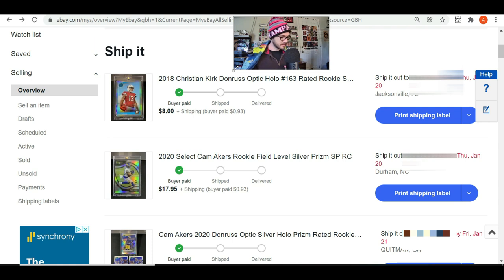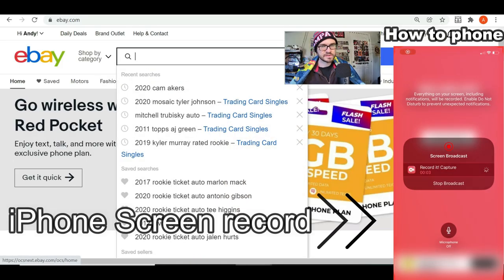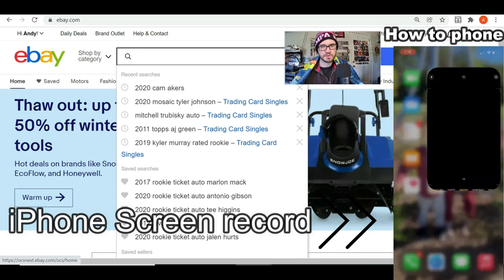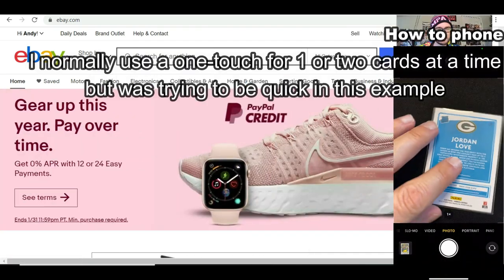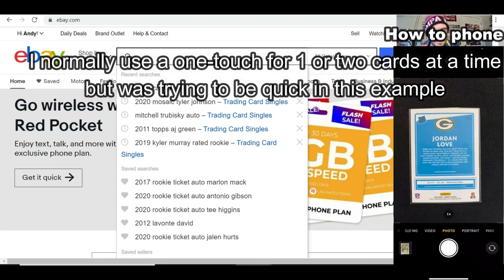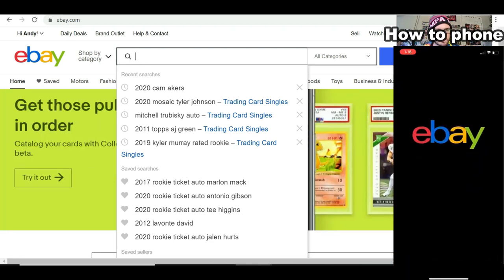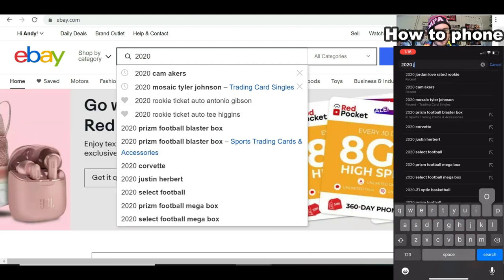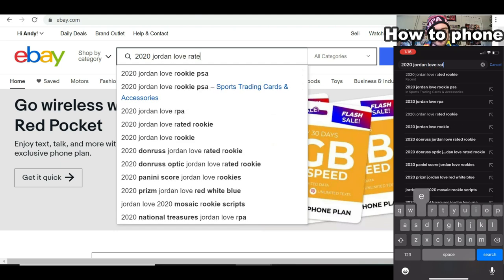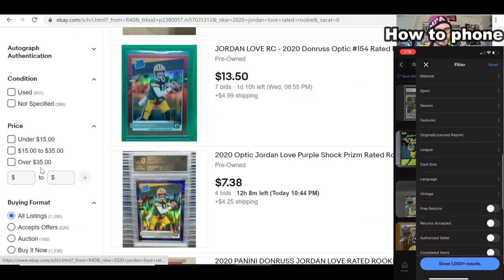What I do is set up the listing ahead of time. For the Rated Rookie Jordan Love example, it's easier to show you on the computer — though you can do the same from your phone. I typically do it all from my phone, but I have an iPhone and a Windows PC so photo compatibility is a little weird. What I'd do is find the listing first in sold format — so I'd search '2020 Jordan Love Rated Rookie' and find one that's already sold.